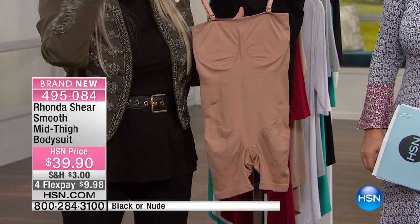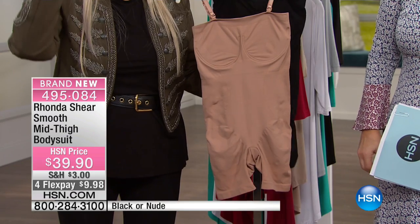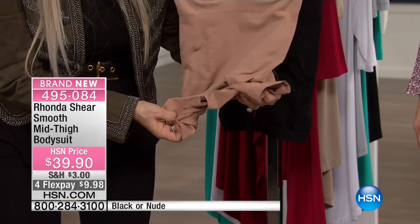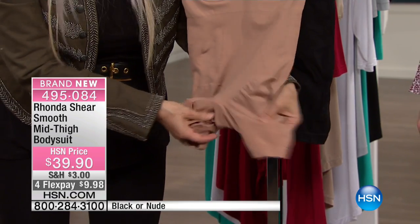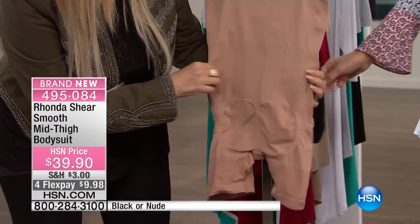This is going to give you a beautiful bust line. You shop your size — if you're a medium all over, take a medium. The top is going to conform to you, so don't get hung up on sizing. It goes to about mid-thigh and there's an open gusset so you don't have to take it off to use the restroom. There are no hooks and eyes — it's all about comfort.